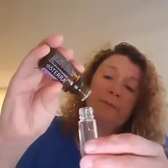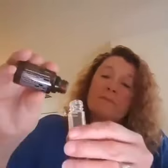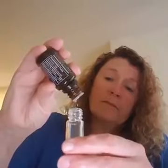We're going to go ahead and take 5 drops of lavender. We're going to go ahead and put in 2 drops of clary sage. And then we're going to go ahead and put in 3 drops of marjoram.